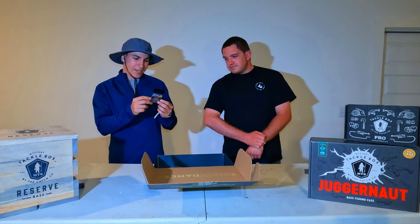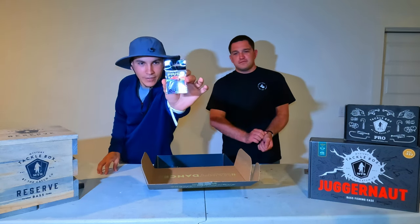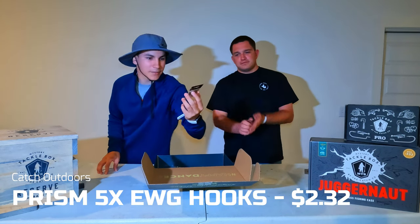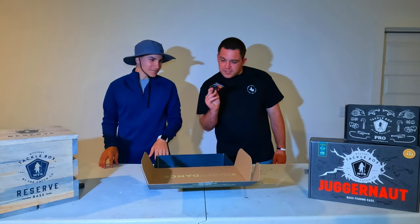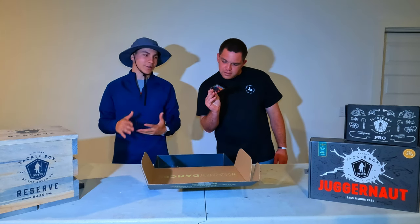We got some Prism Extra Wide Gap hooks — Scarbin Steel. Look at the color on these: it's kind of a rainbow metallic. I don't even know what to call that color. Titanium Pro Series, I guess? I wonder if the prism color has anything to do with the name.